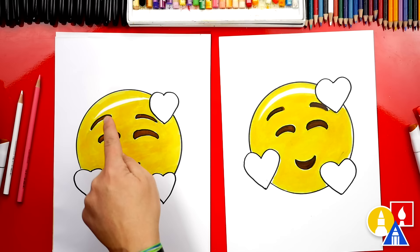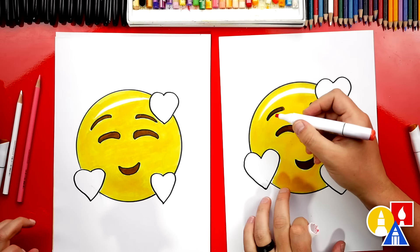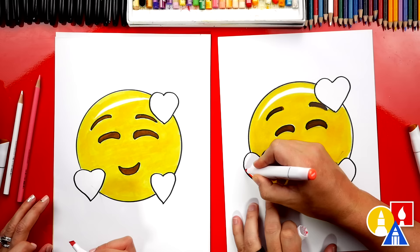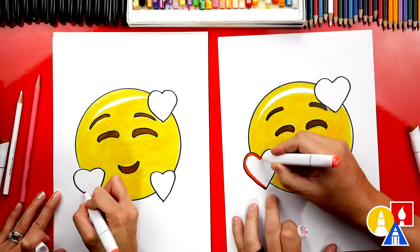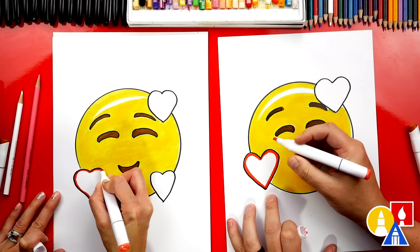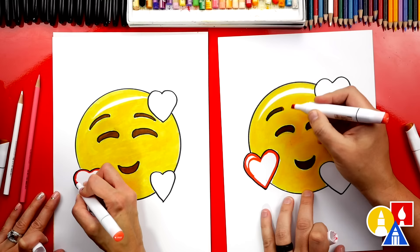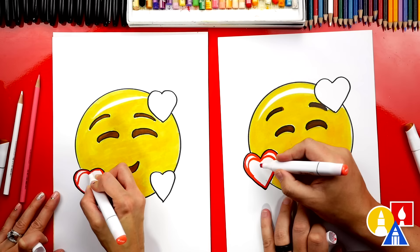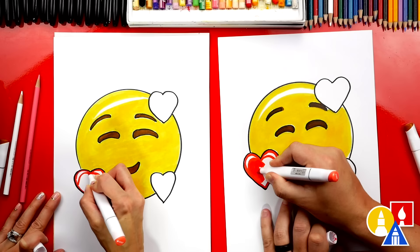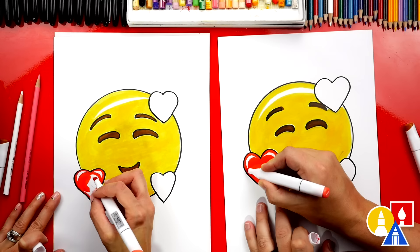Let's switch to our red marker, R107, and do the same thing we did on top of the emoji face — leave a little highlight. First, trace around the heart with a little border. Then draw a moon shape like we did on the emoji head, and another moon shape over the other bump, and color in the bottom part, leaving those two little slivers of white at the top for the highlight. You can turn the marker to use the bevel edge for detail, and the flat part to color in the bigger spaces.